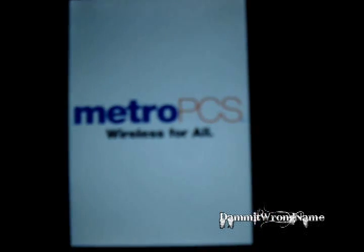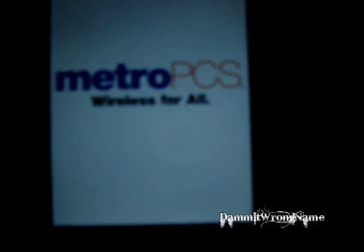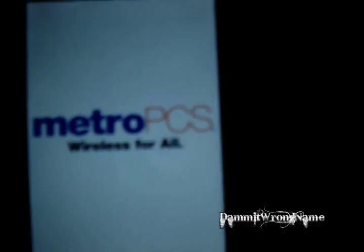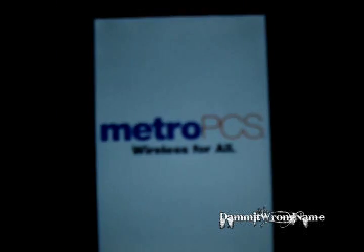Metro PCS — Wireless for all. I've actually noticed that with the 2.2 update for this phone, it does seem to start up faster — not only boot up faster, but actually the launcher loads up faster and it's less buggy.